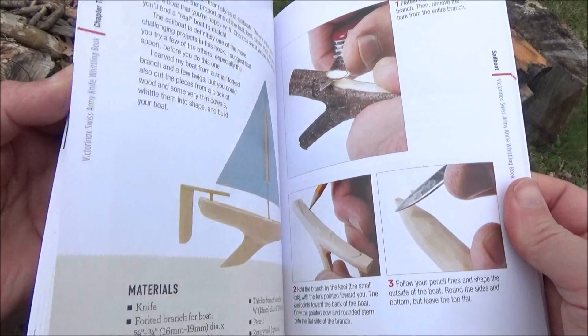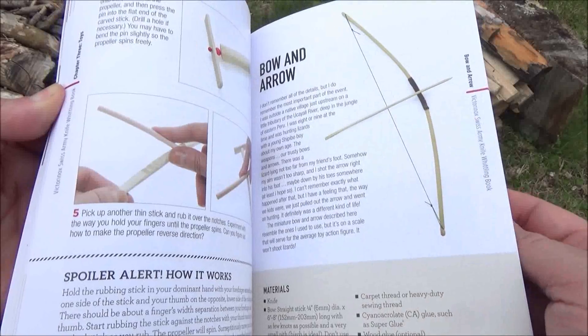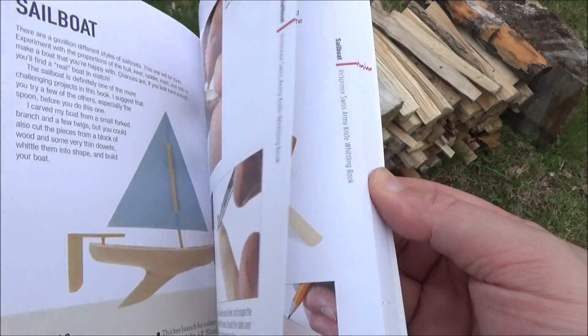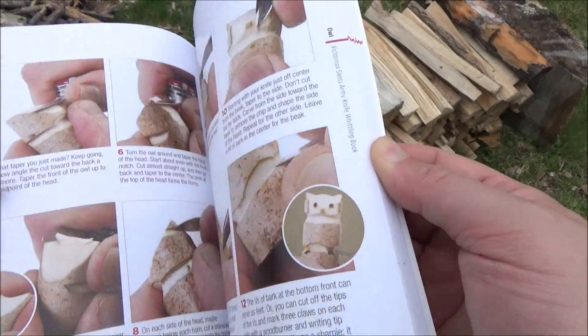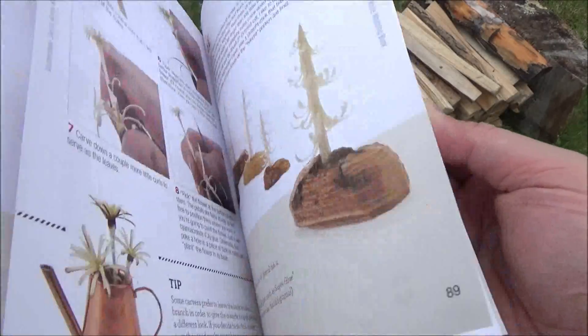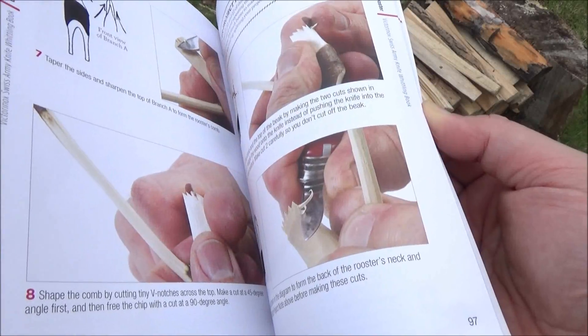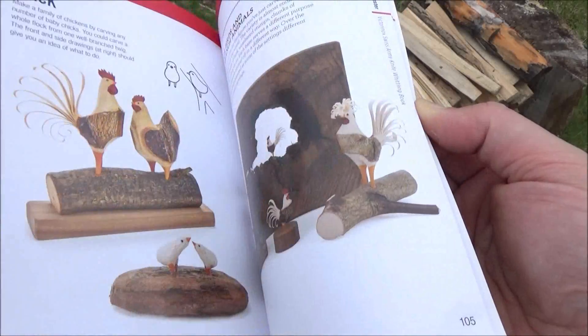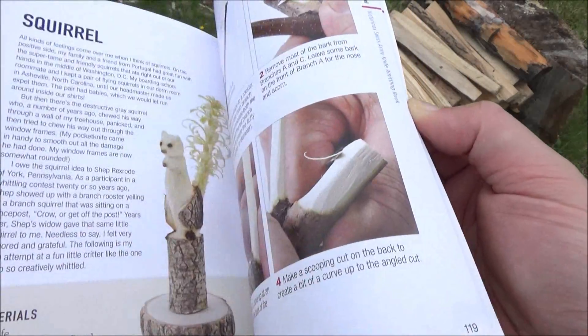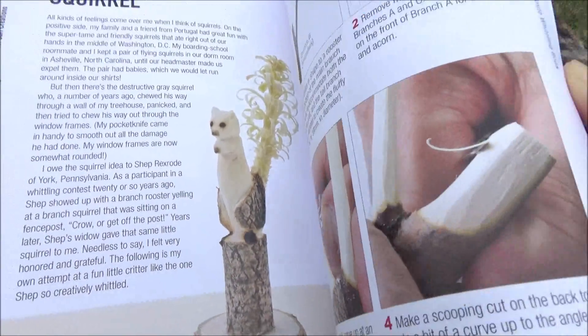Here's some other stuff — you got a sailboat, a little bow and arrow. These are the more advanced projects. You can make roosters — some of them look pretty difficult to make, but pretty darn cool. And brace yourself for the ultimate squirrel. The ultimate squirrel!